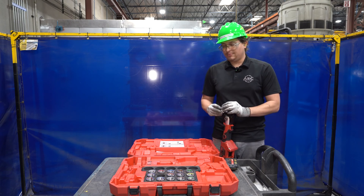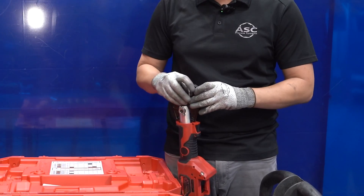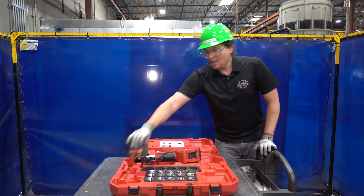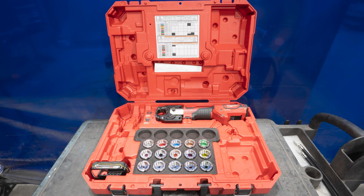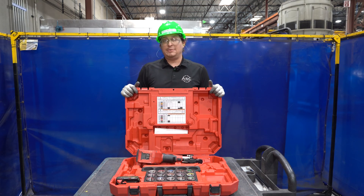Once we're done using it, we always want to place our dies back in the corresponding spot — we don't want to mix them up or lose them. Always return the tool back to its carrying case and then return it when you're done. Make sure you put everything back where it belongs, have a fully charged battery, and then this gets stored in our electrical cabinet.